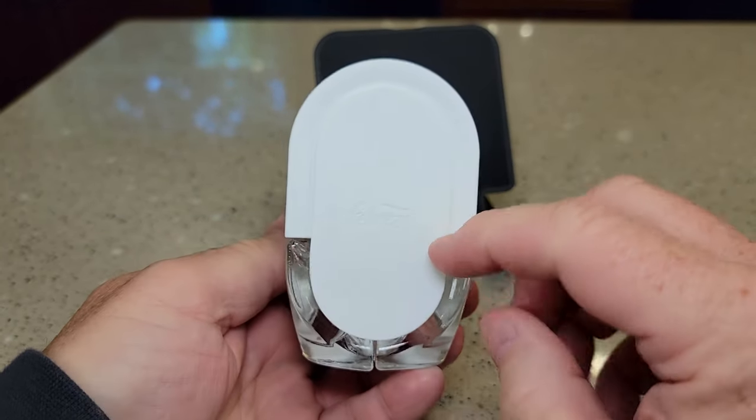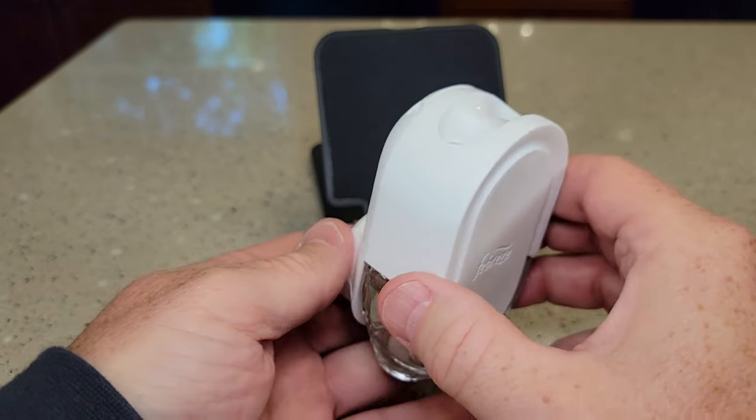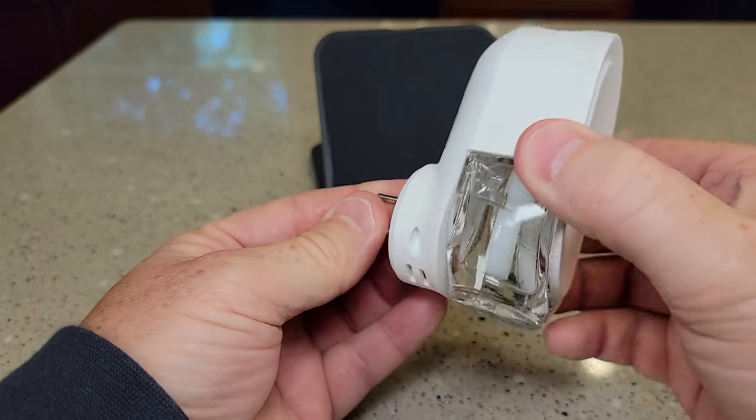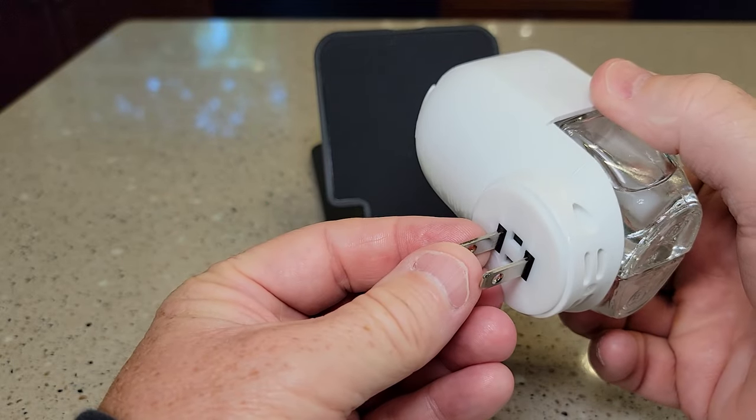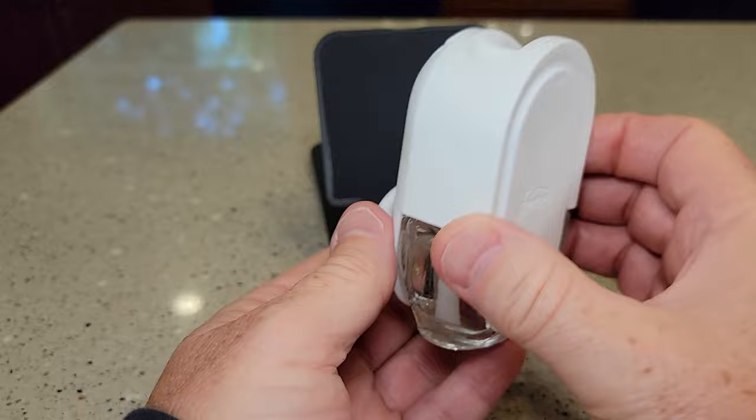Again, you can plug it in. You want this wording facing up so the freshness is going to come out here. But again, you can turn it if you have to — so if your plug-ins are oriented this way, like this way, you can adjust. But I'm going to have mine like this.